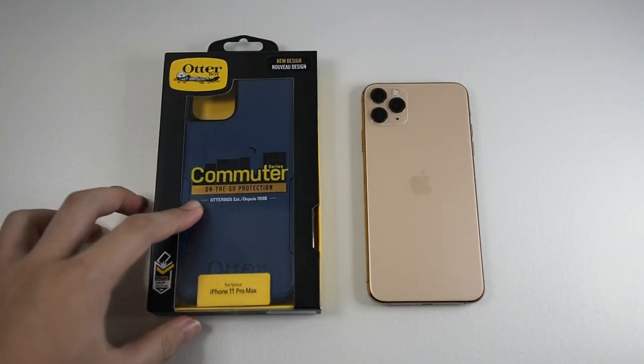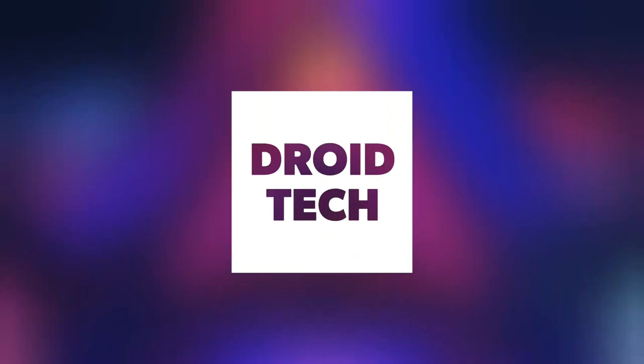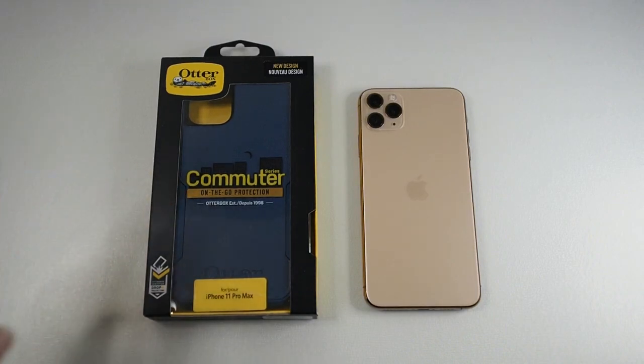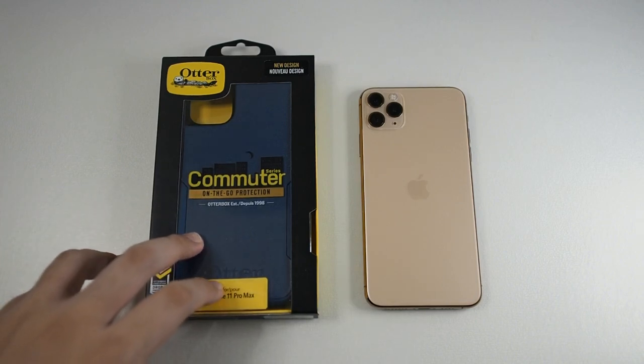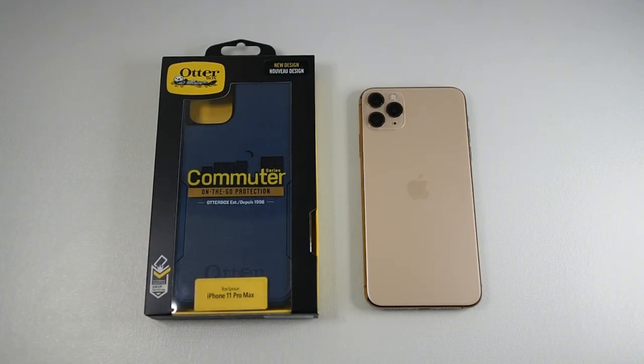So without further ado, let's get right into the unboxing. If you haven't subscribed to this channel already, hit the subscribe button and enable notifications so you can get notified on the latest videos. We have actually reached 1,000 subs and I'll be doing a giveaway very, very soon — I'm still planning out the process — so stay tuned for that.